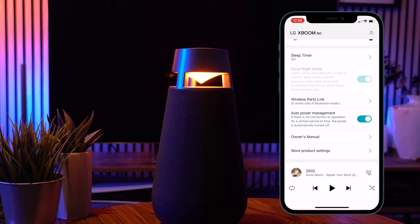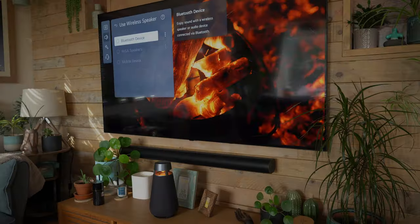Within the app there are plenty of other functions as well. You can set a sleep timer, you can link to a wireless party link, and you've got power management. You've also got all of the owner's manual settings, so everything that you need is within the app.